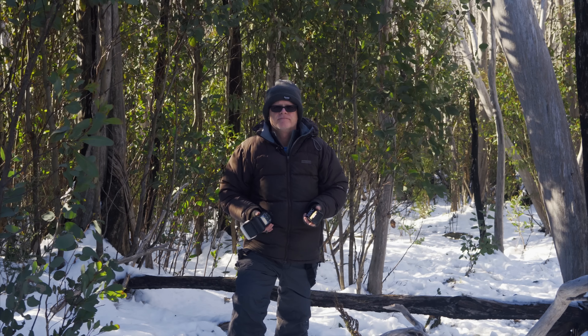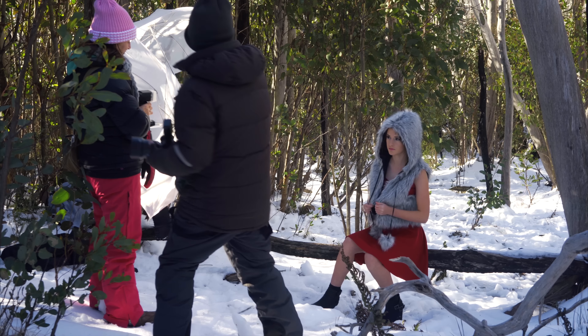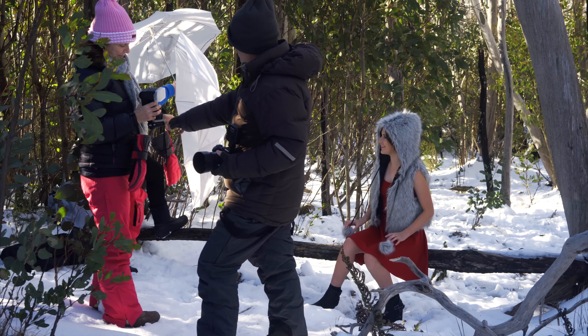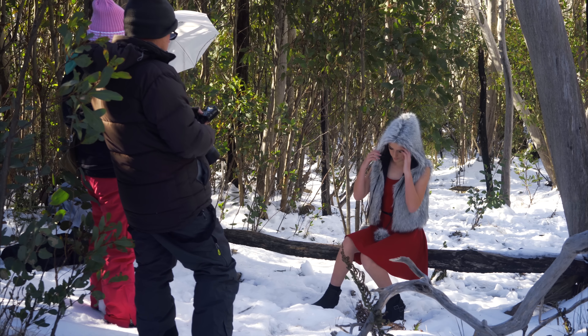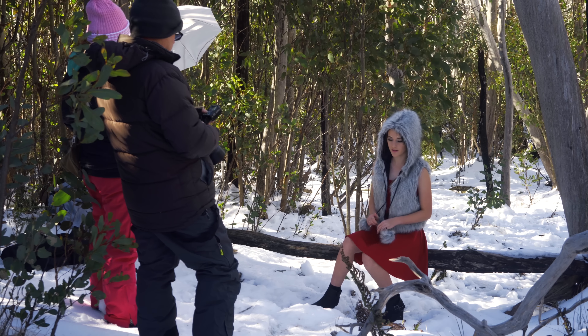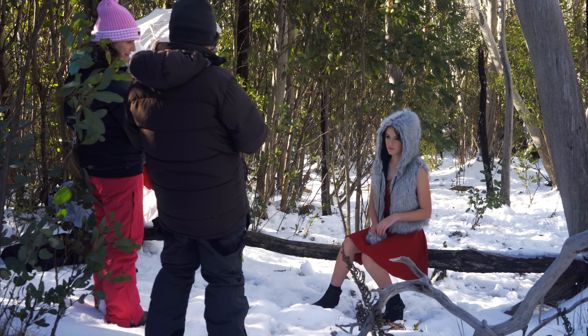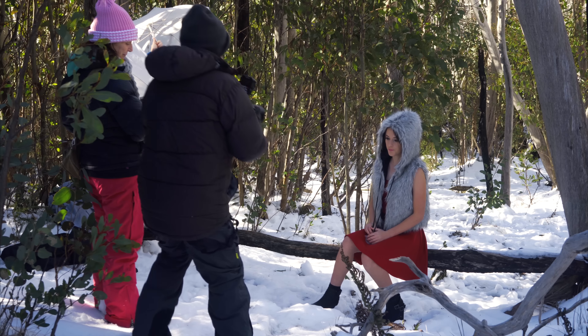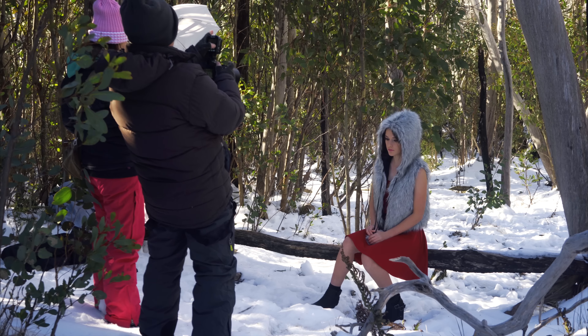Okay so this is Matisse. What we're going to do here is a head and shoulder shot first. Matisse is brave — she's shivering away, it is bloody cold. Kerry is going to use this umbrella and she's got the Sony flash with the receiver built in, and I'm using the Phottix transmitter. What I'm going to do first is shoot on zero — no exposure compensation — and just get a base exposure. I want to get the snow behind Matisse's head, so I need to make sure I'm not blowing out the highlights before I turn the flash on.